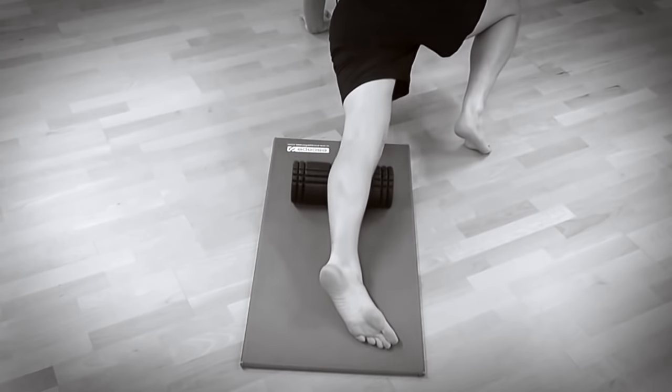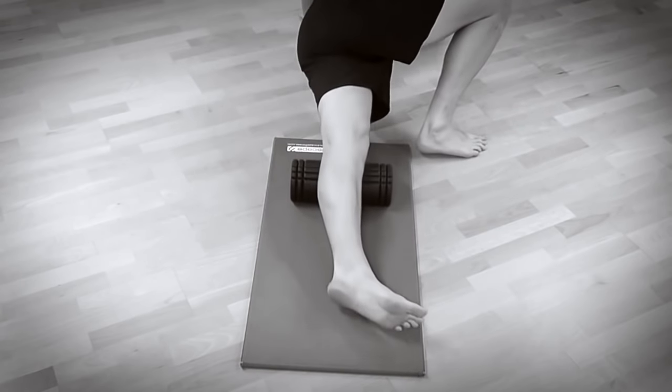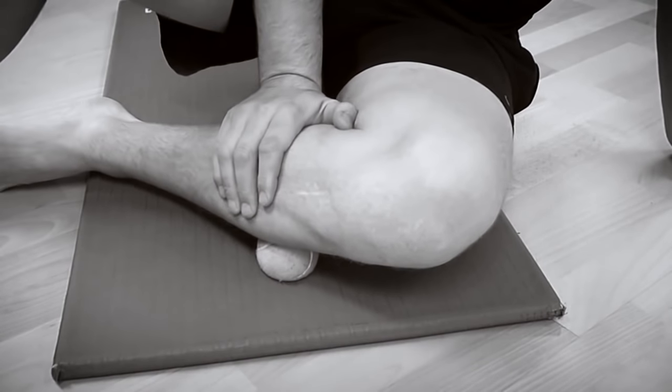Hi team. I've previously uploaded a video showing you how to foam roll the bigger of the muscles at the front of the lower leg, tibialis anterior. Today I want to show you a simple but effective drill for strengthening this important muscle.